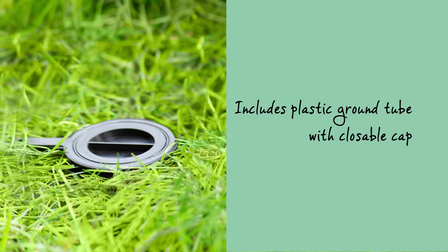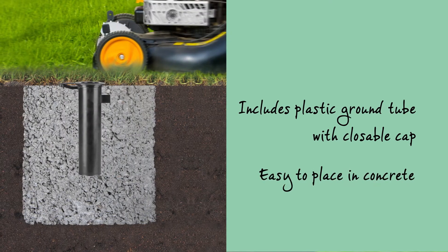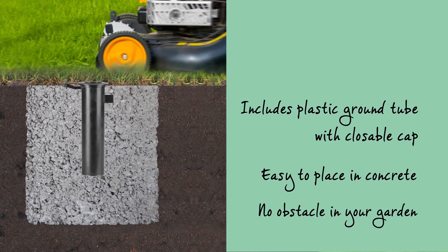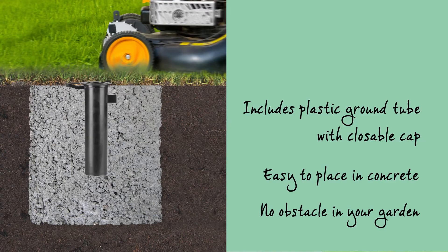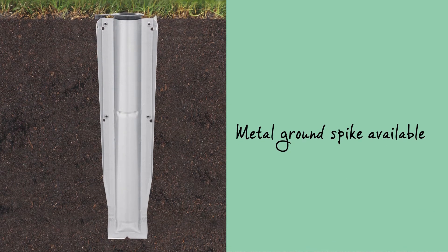The Essential includes a plastic ground tube with closeable cap which is easy to place in concrete, so you'll have no obstacle in your garden or on your terrace. A metal ground spike for sturdy anchorage without concrete is available separately.